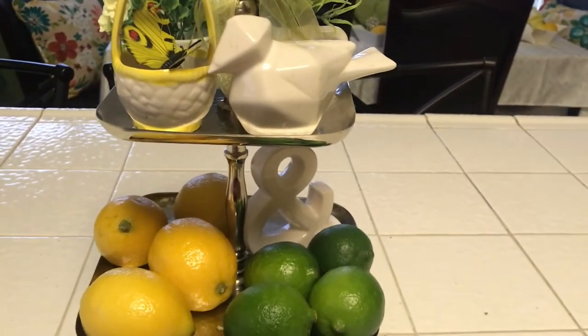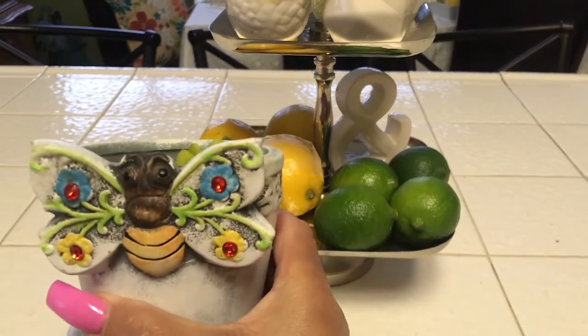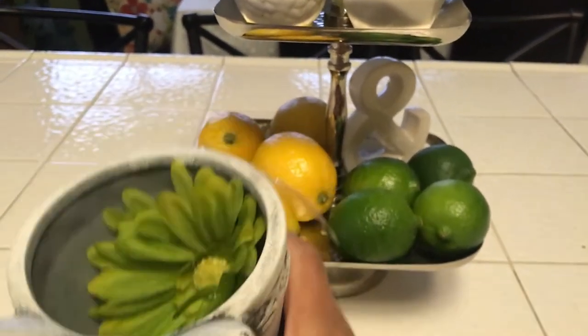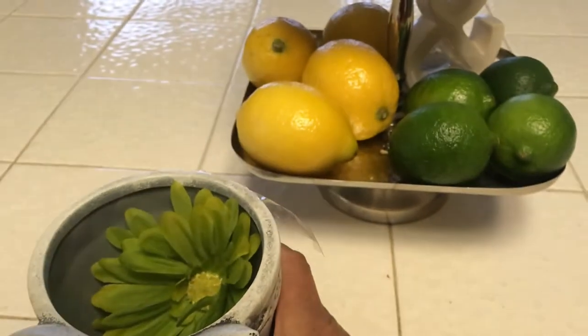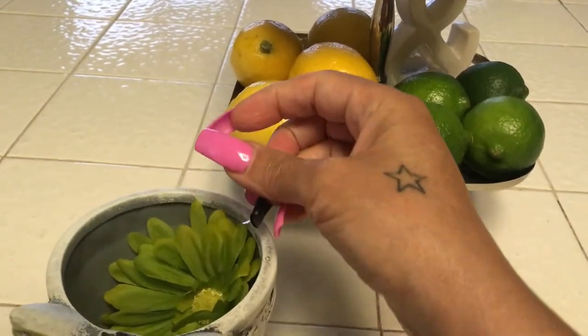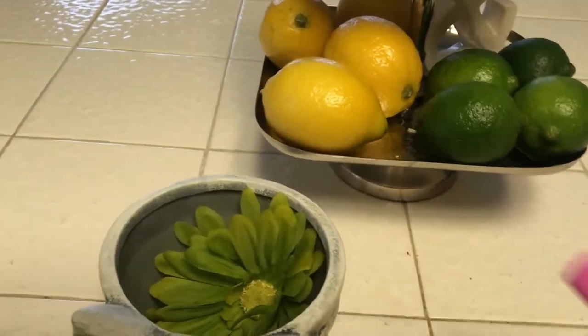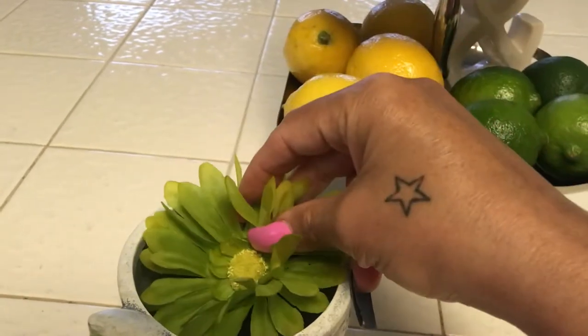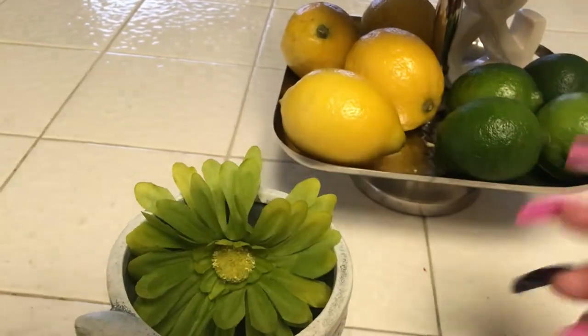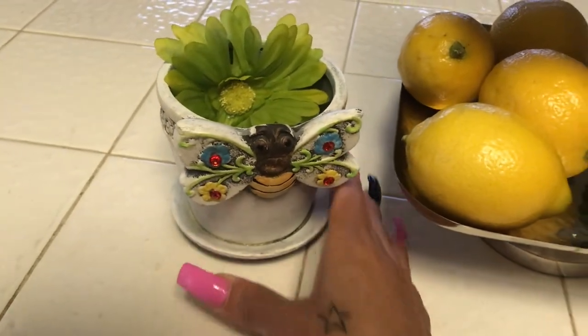At the last minute I decided to use this little cute pot that has a butterfly on it, and I just have a green flower sticking down in there. I couldn't figure out what I wanted to put in there — I couldn't decide — so I just stuck that down in there like that and sat it right there.